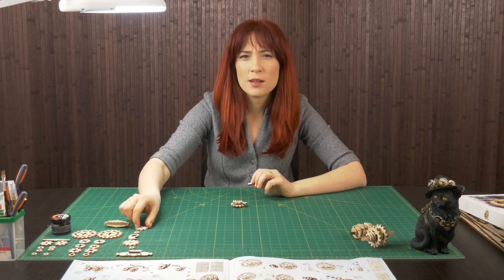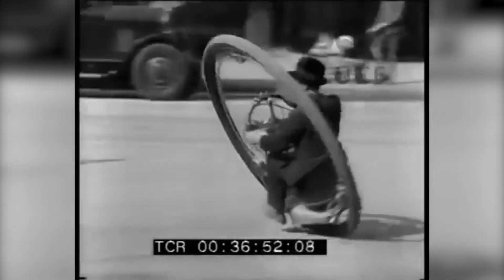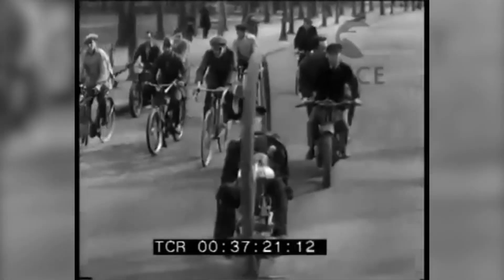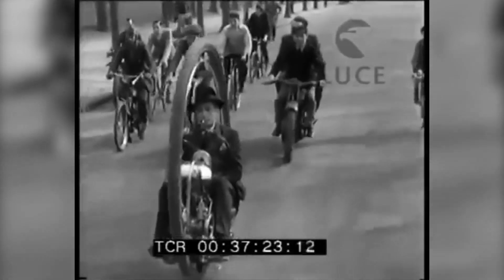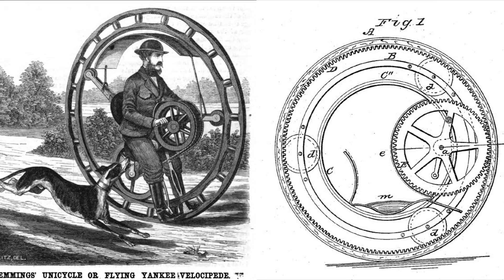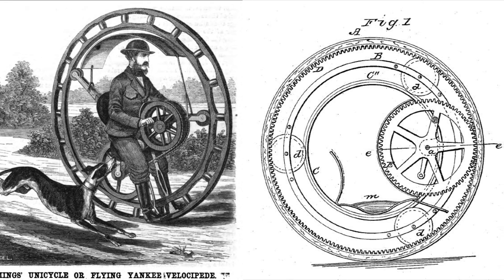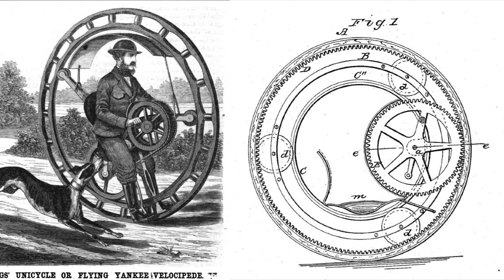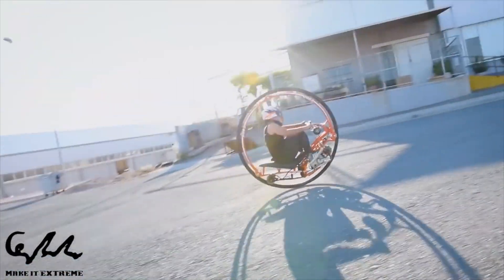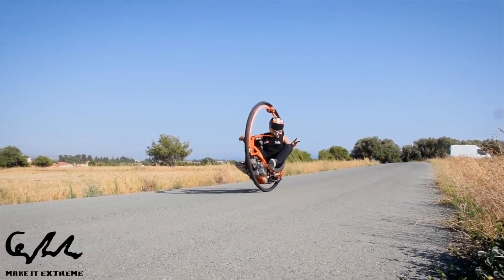So, what exactly is a monowheel? A monowheel is a kind of vehicle with only one wheel and the driver riding inside it. It first appeared around 1860, but never gained popularity because of its unsafe braking and instability. Monowheels are still built today, but mostly for entertainment.